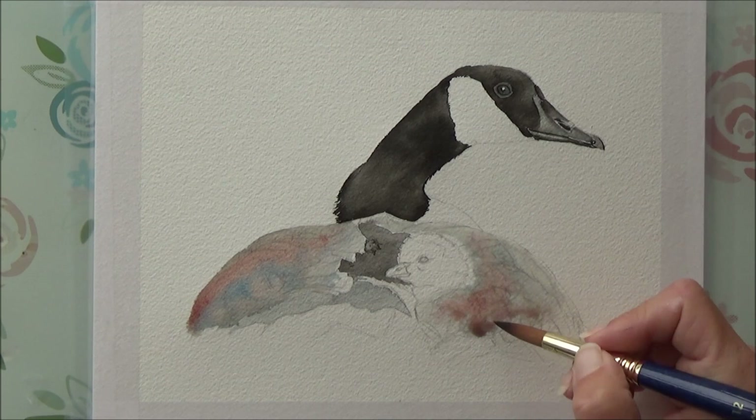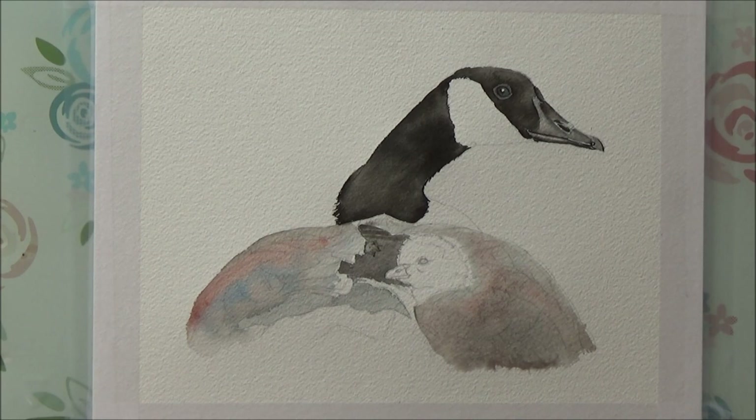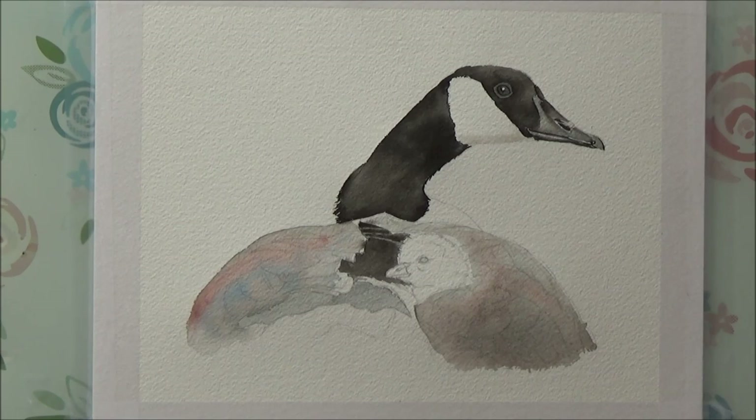I began on the left hand side of the goose by wetting the whole area first and dropping in a mixture of black, blue, and terracotta ink. I repeated this on the right hand side and left that area to dry. With hindsight, to prevent the need for too many layers later on, I could have gone darker at this initial stage — but that's something I've learned today, and with practice and more confidence using this technique I will hopefully get better at it.